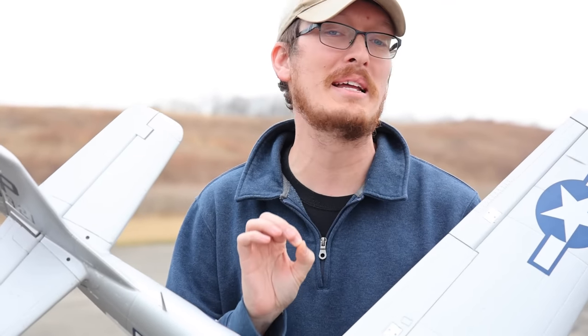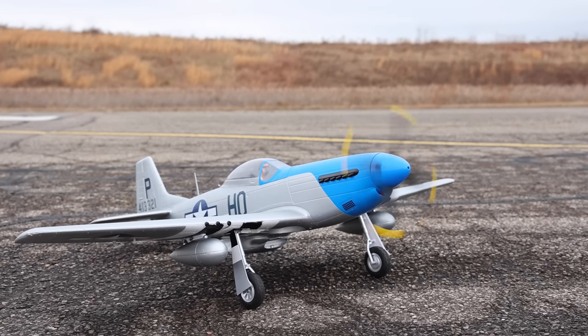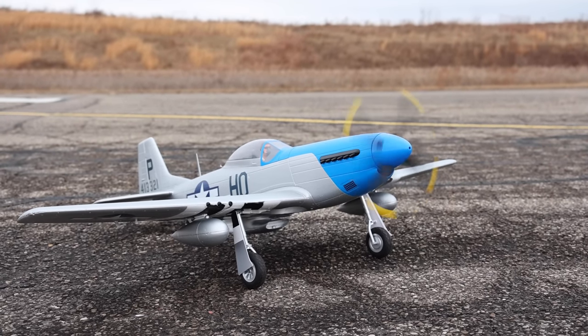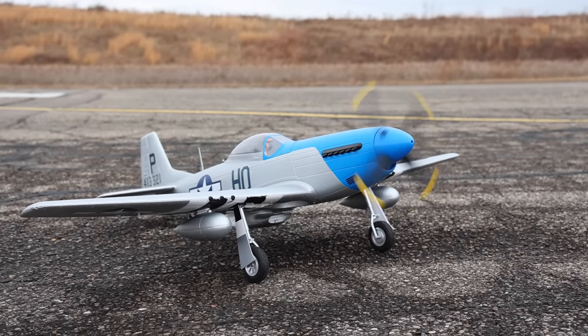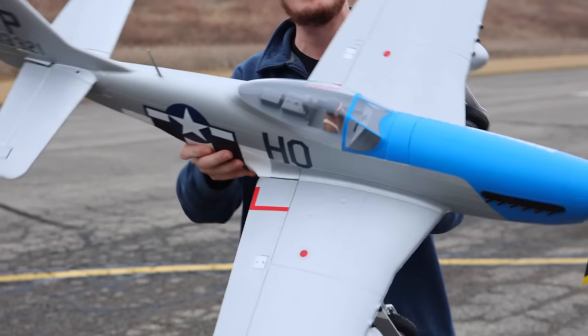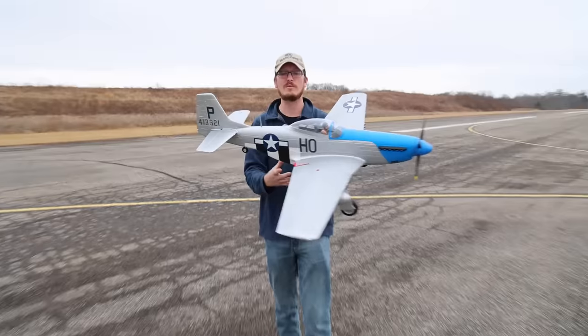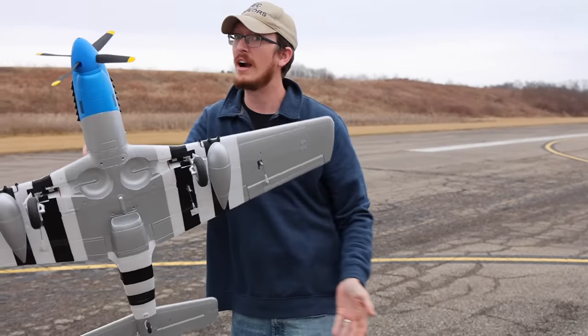It feels like it's been way too long since we've had a new release and a maiden flight on the channel. Today we're here with a brand new P-51 by E-Flight. This is a 1.2 meter, six-channel airplane with flaps and retracts.